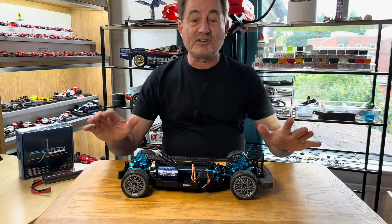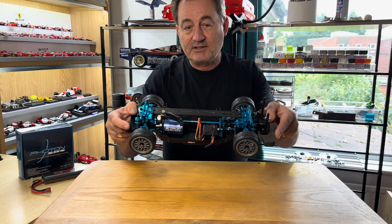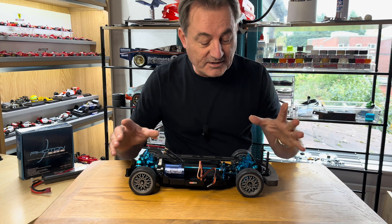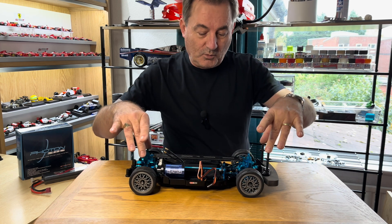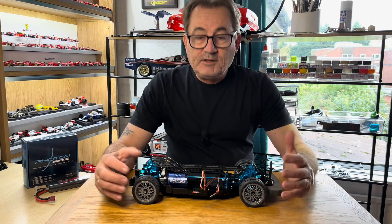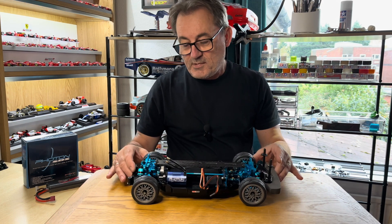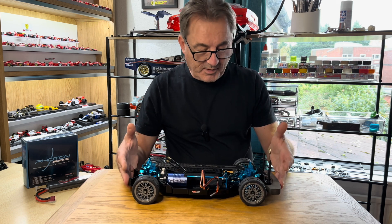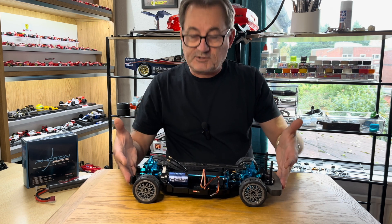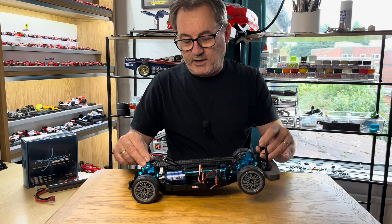Hello and welcome back to the channel, my name's Rich. We're back with the TTO2 that I recently introduced in a video where we did a serious upgrade of hop-ups, and in that video I did suggest that I might take this to a brushless build - and that's what we're going to do today. I'd really like to build this into quite a quick touring car.